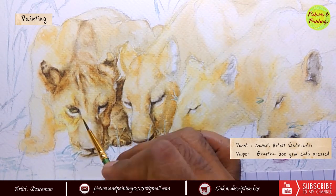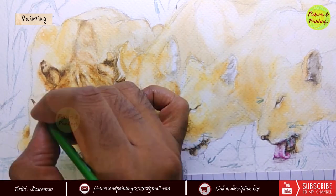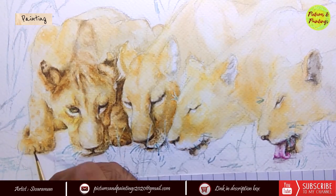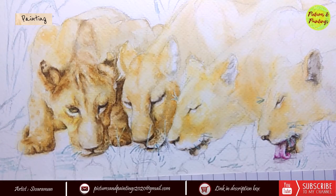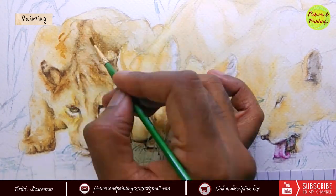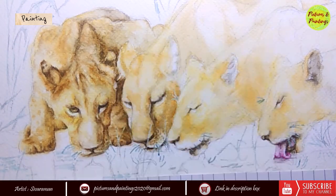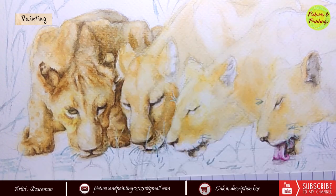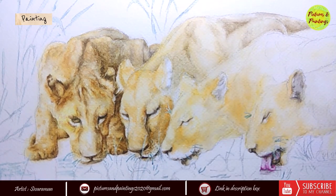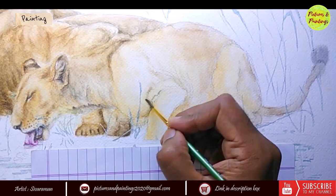Once the base coat was painted on the lionesses, I started adding details from the left hand side lioness. While this was occupying a prominent position within the picture, we don't see the full lioness and I had lesser surface area to cover. I ensured the small little texture patterns — like the spots you see in the legs — are all included in the painting to give it a believable look. Lion cubs have spots on them when they are born and as they grow, it becomes less prominent. Observing and painting small details like these goes a long way in ensuring paintings look believable.